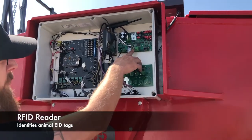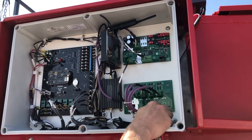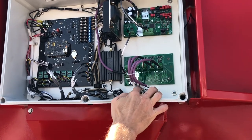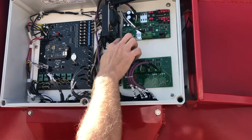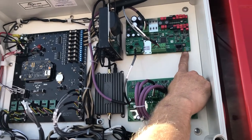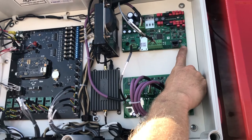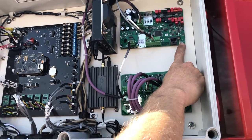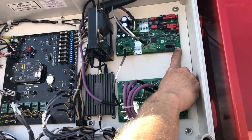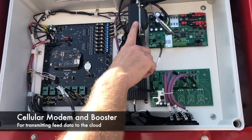This is what actually reads your EIDs from the animal — this is your RFID board. This is also an RFID board but it's a multiplexer, so it takes all four antennas and communicates that information to your RFID board itself. You can notice here that our power light is blinking — if it's solid or blinking, that's good. When an EID is read, this read light will flash green. And if there's ever a problem with the board itself, the service light at the top will show a solid red.